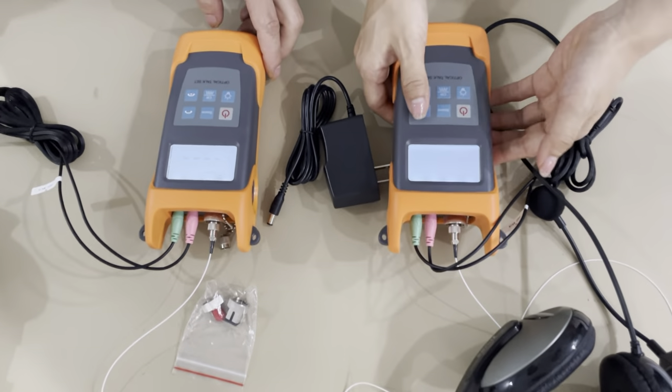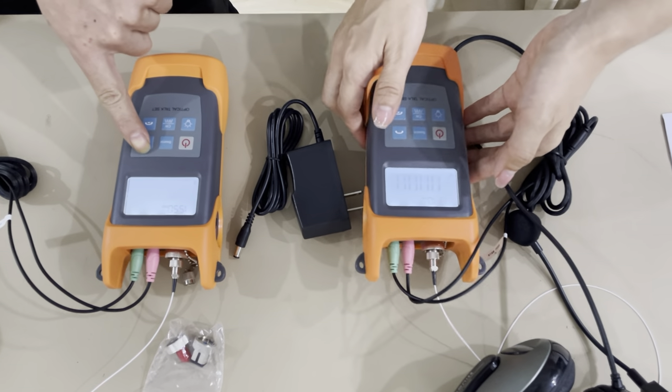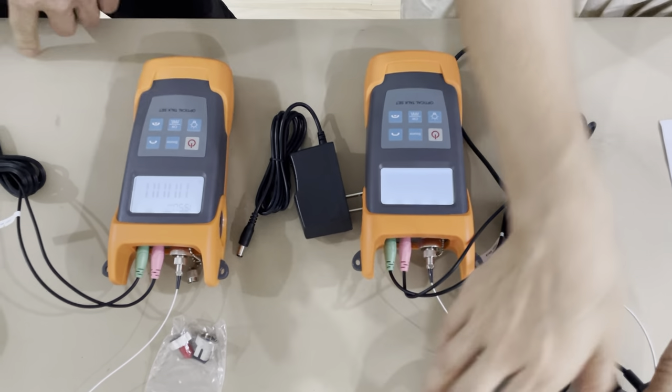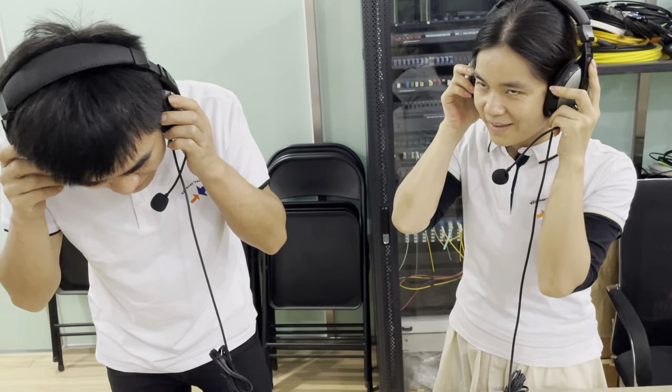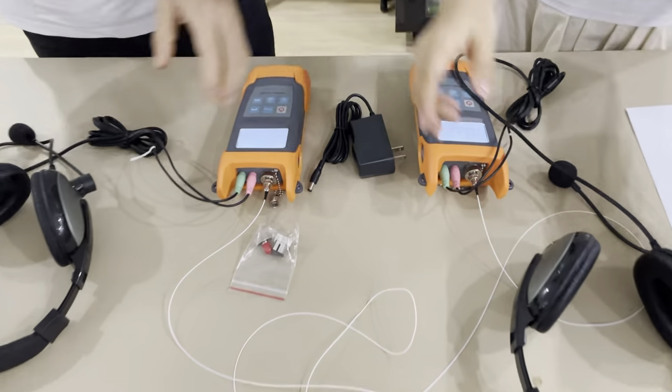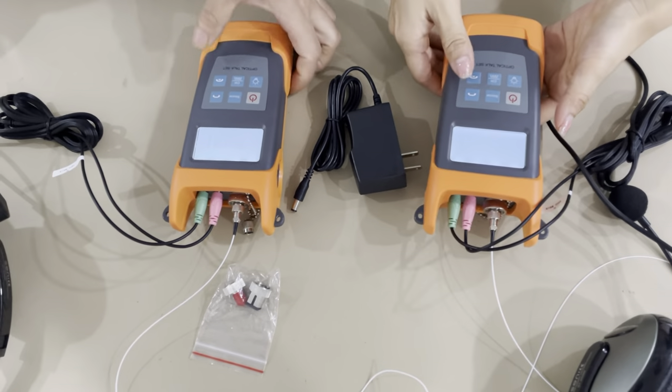Now we make a call. Receiver. Hello? Hello. Can you hear me? Yeah. Okay. Off the call.